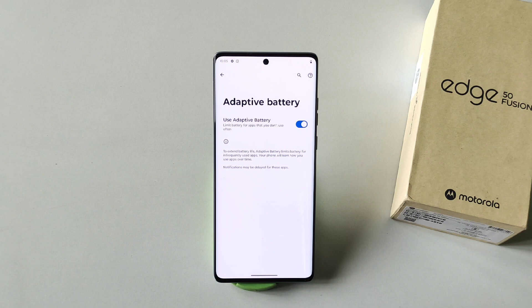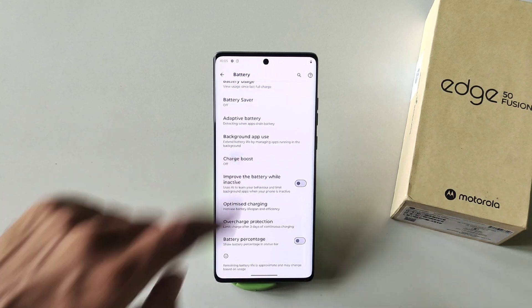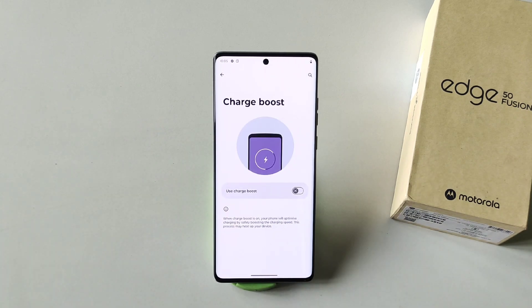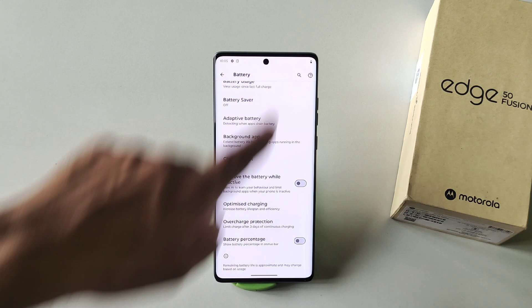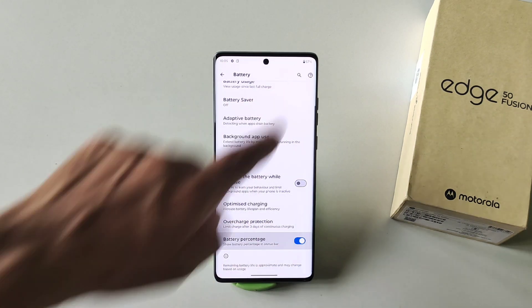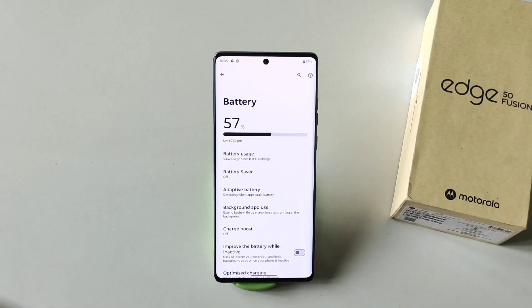if you enable Adaptive Battery, it will limit battery usage for infrequently used apps and help save your battery. The next one is Charge Boost — if you want to charge very fast, enable this. It's like flash charging and will increase charging speed, but it will also heat up your phone, so keep that in mind. You can also show battery percentage in your status bar by simply enabling that option. These were some amazing battery features.